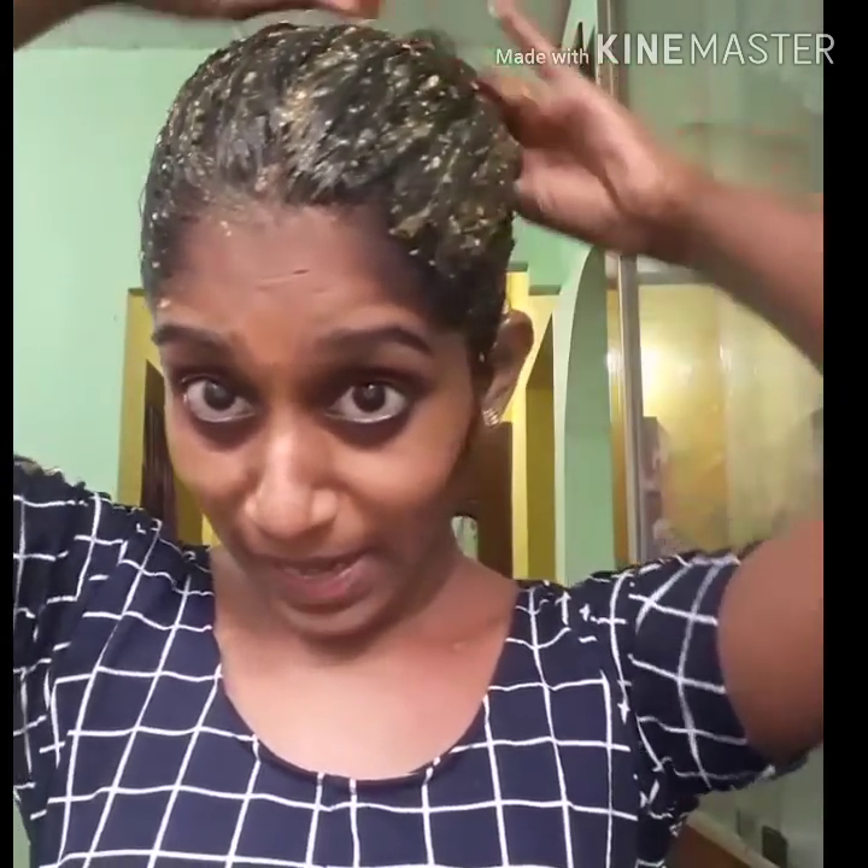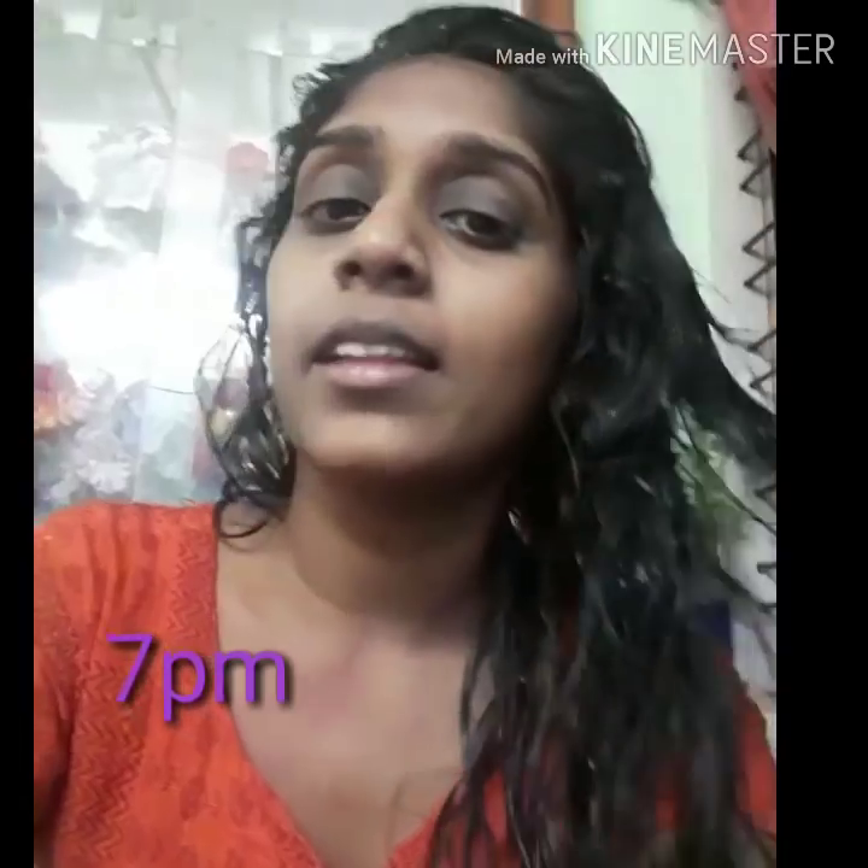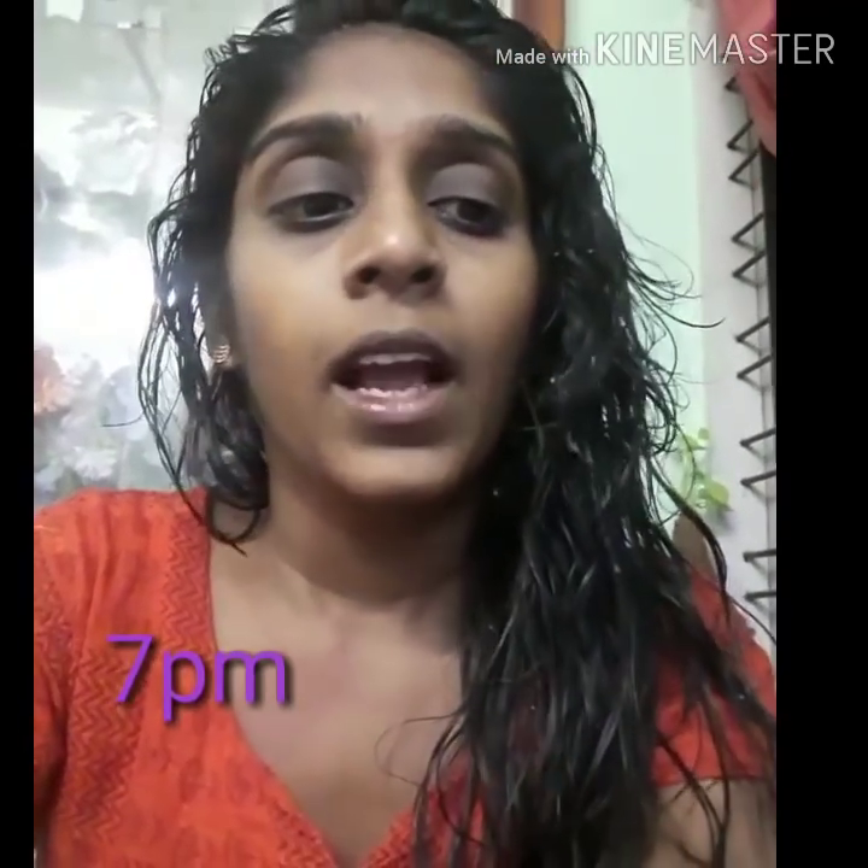If you have any haircuts, you can change. You have to change. I am going to change the layer. If you have any layer cuts, you will make it. The layer cuts will change. We will apply it. I will apply it with my hair mask. I am wearing the hair mask.